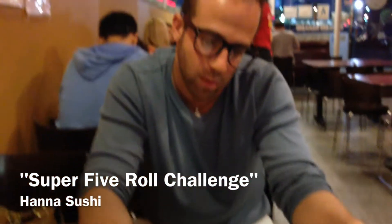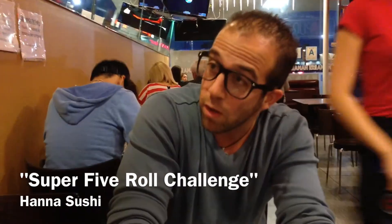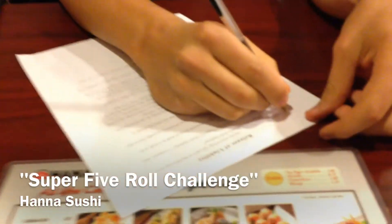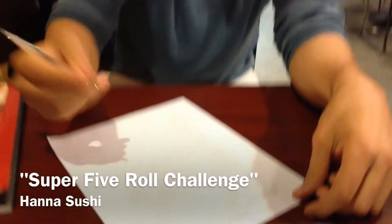All right. Liability. Are you hungry? Can you pay for it? Are you hungry? Can you pay for it? I had a couple of things to eat, yeah, but I've never signed a liability like this.